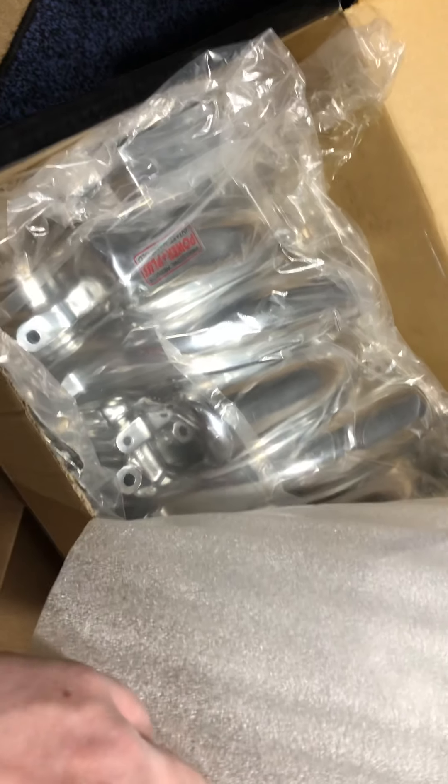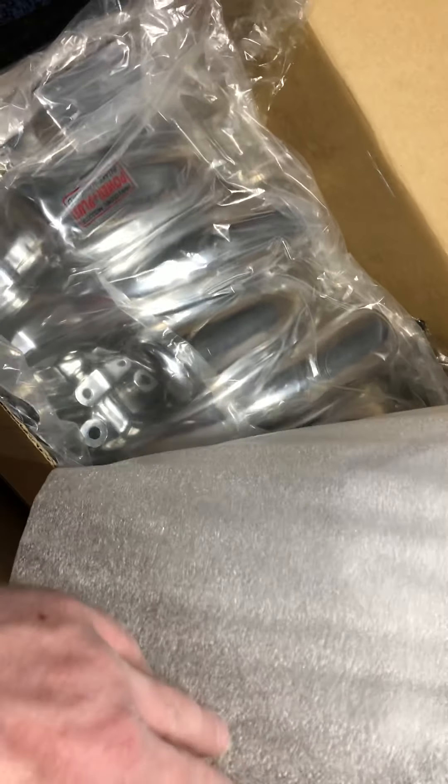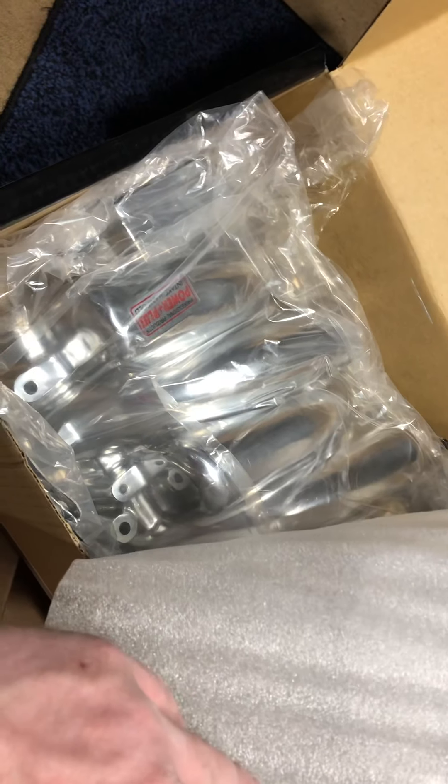There's the throttle body. Looks like they got some grinding marks on it right there, but whatever — what do you expect from Professional Products? Oh, looks like we got some more gaskets and a little bit of hardware. All right, cool.